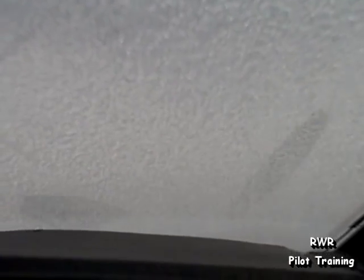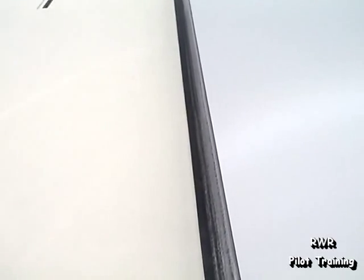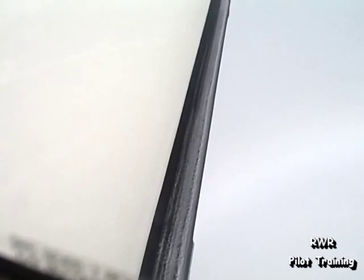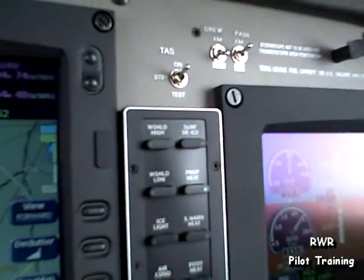So we could turn the windshield heat on. I've elected not to because we really don't need to see outside the windshield right now. If we look outside, you can see trace rime on the leading edge of the wing. That's probably not enough to boot, but let's go ahead and press surface de-ice.